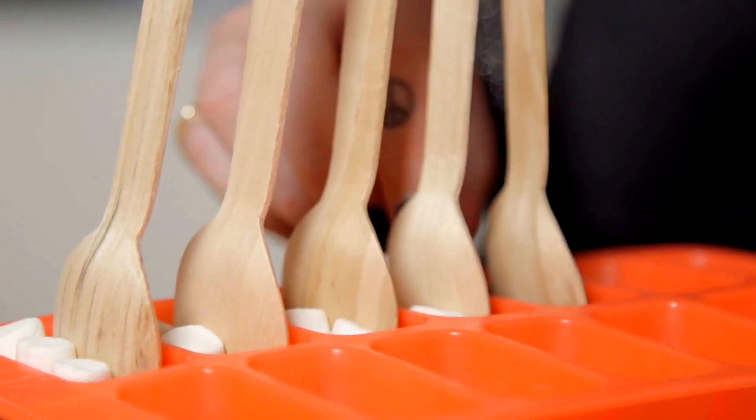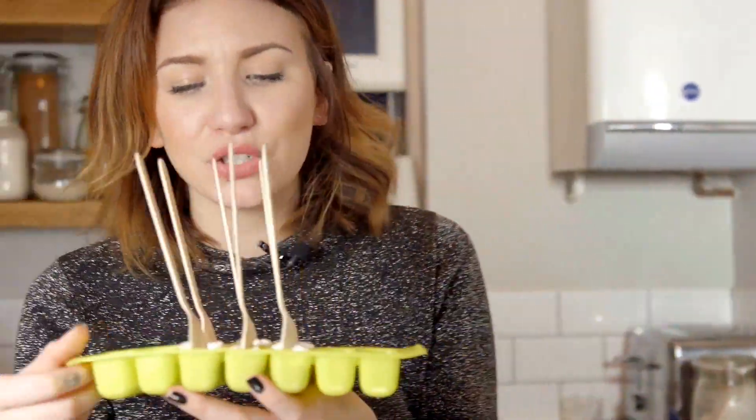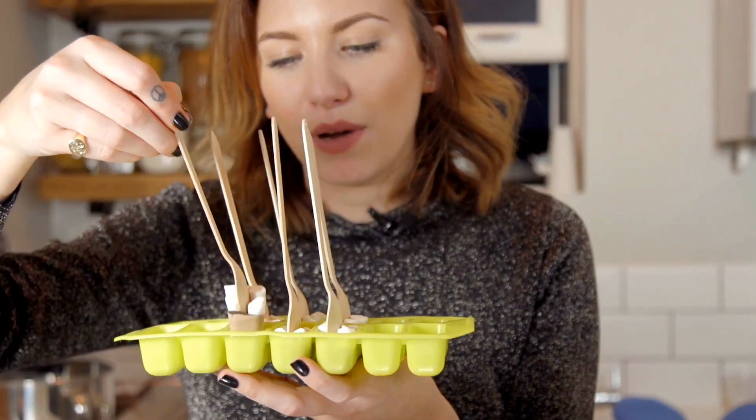Now they're all done, all you have to do is put them in the fridge overnight and let them set. Then they all become something like this that I made earlier — they should just come straight out of the mold and be hot chocolate on a stick.